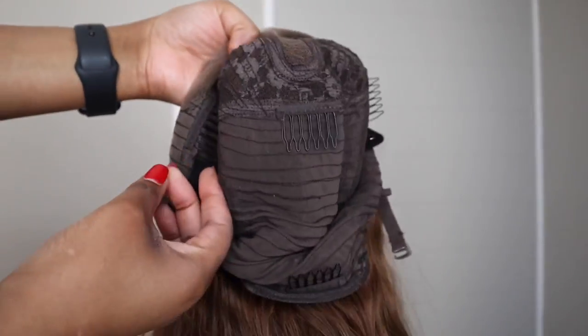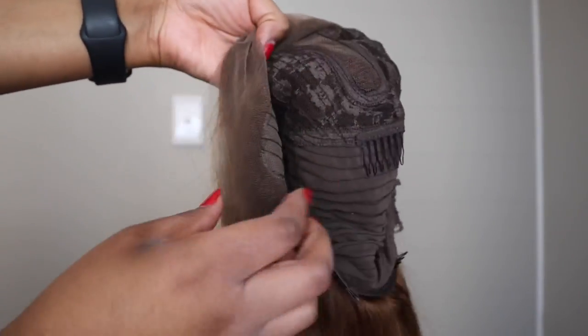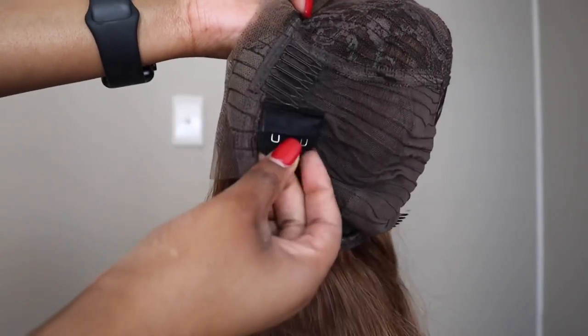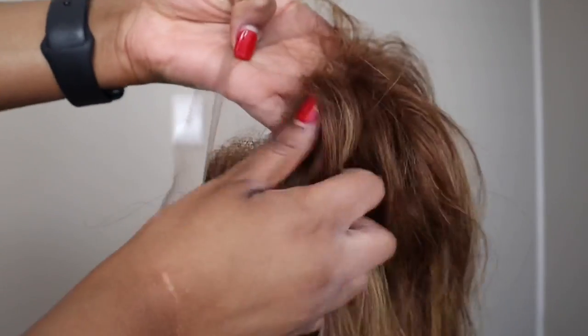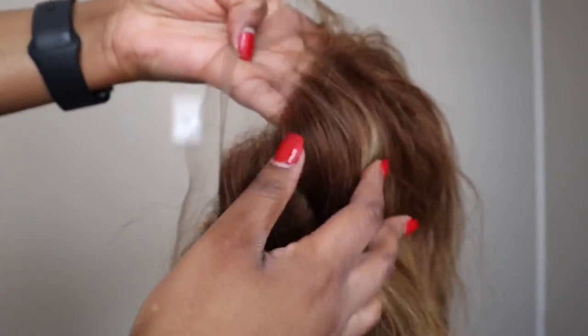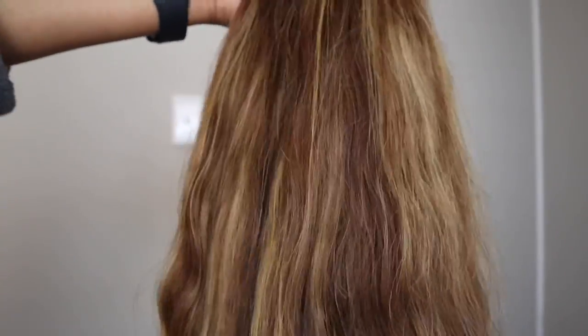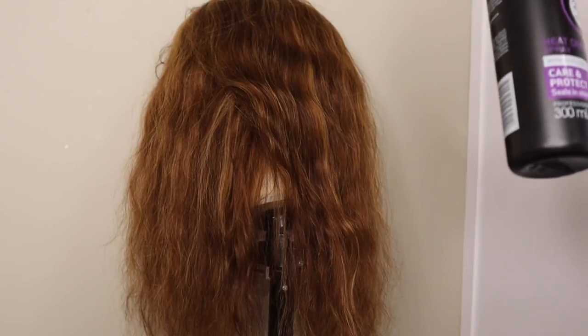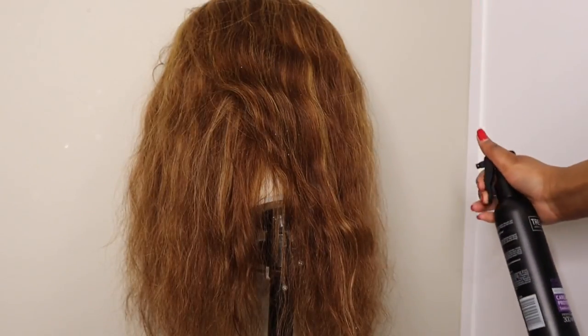It has tabs attached where you can attach the adjustable straps. I did wash this hair in purple shampoo to tone the highlights, and I did pluck the hairline just a little bit. This hair came very soft and it did have a bit of a smell, but after washing and conditioning it was fine. I'm going to put some curls into this hair, so I'm using heat protectant.